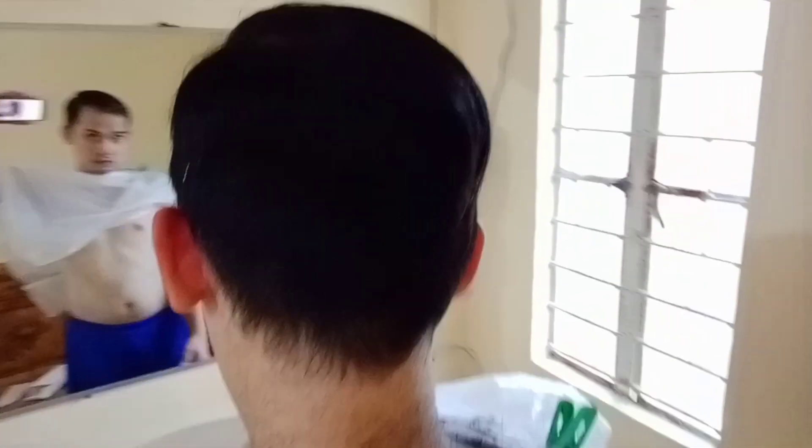Hello guys, welcome to my vlog. Today I'm gonna show you this crazy man, este crazy hair. I will show you how to cut your hair from this to this. So stay tuned for a few simple steps and techniques na alam kong kayang kaya nyo rin.